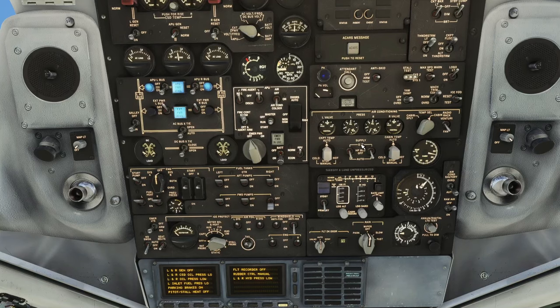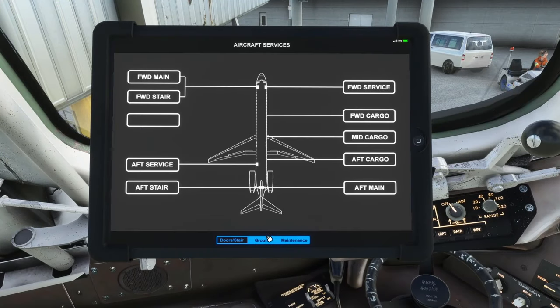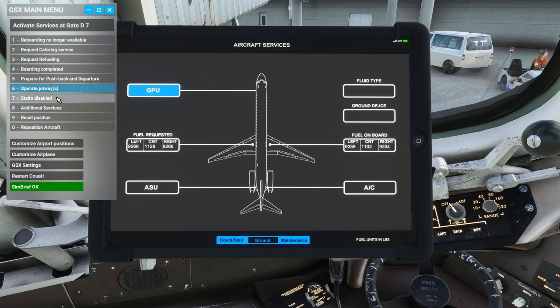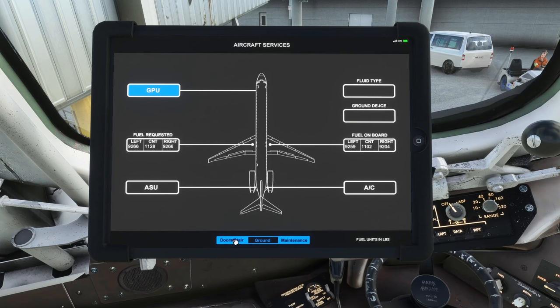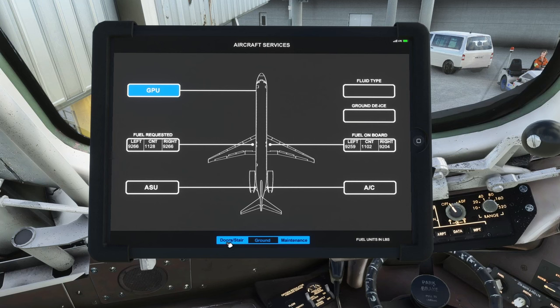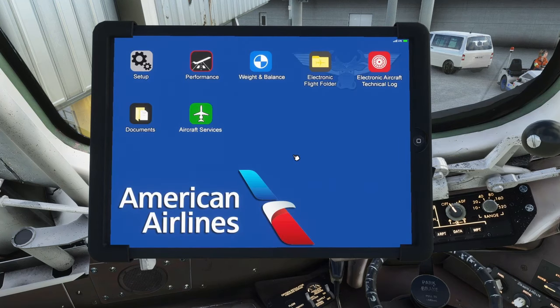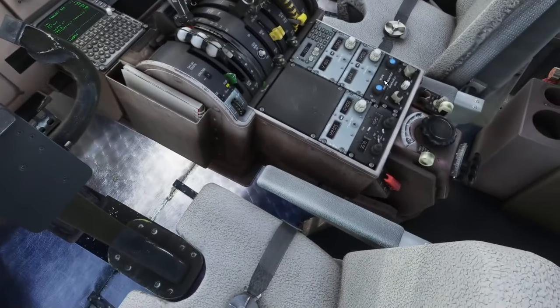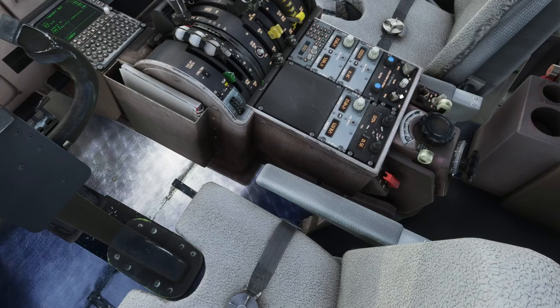Both packs are on. Turn off ground AC. Since we're using GSX, go to GSX menu, additional services, and dismiss the GPU that way. Passengers have already loaded. If you didn't have GSX, you'd click to load passengers and fuel from the EFB directly. Put the tablet into flight mode now before I forget, since we're loaded up and doors are closed. I didn't turn the lights on over here — doing that now.